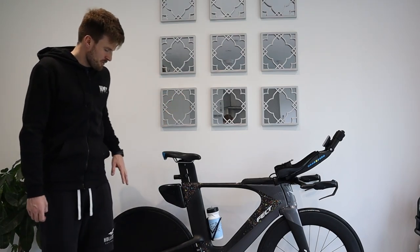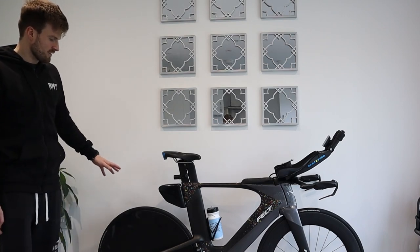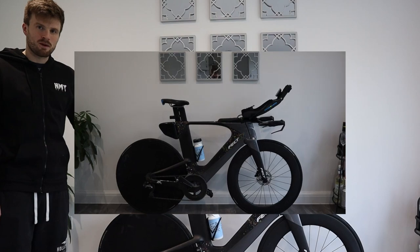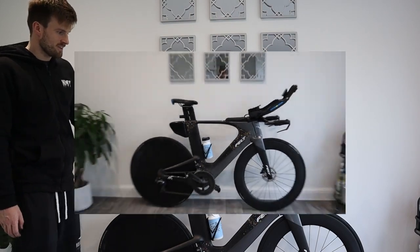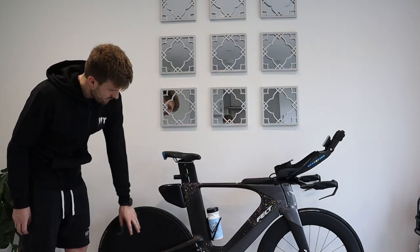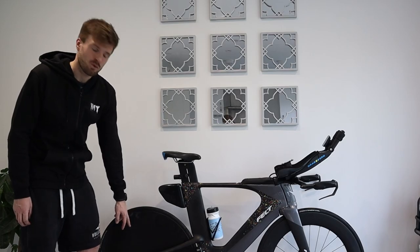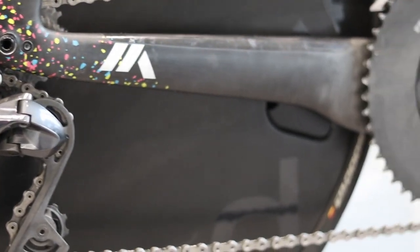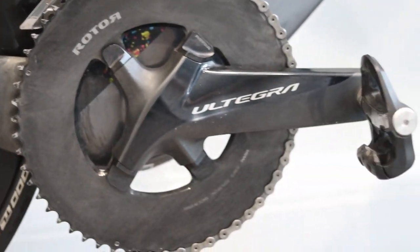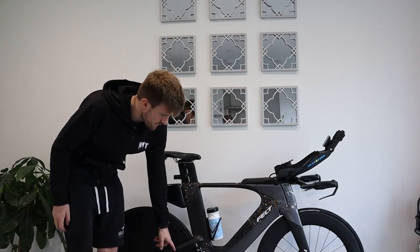Starting at the back: I've put a Parkour disc on — potentially might be changing that this year, that's undecided. I've got the Ultegra running an 11-23 cassette on the back, which was set up for California, and I'm using a Dura-Ace chain.